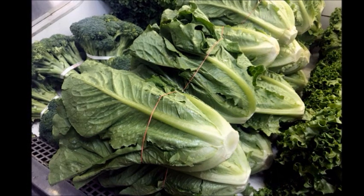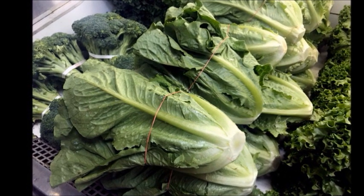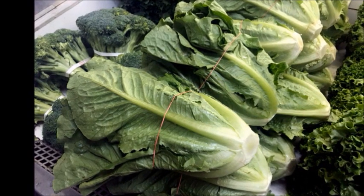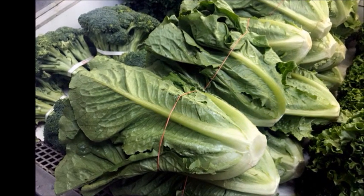Hey guys, thanks for joining me today. In this video, I'm going to share with you how to use your freezer to extend the life of your greens and your herbs all year round.